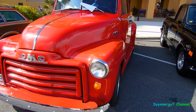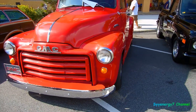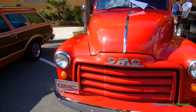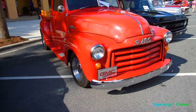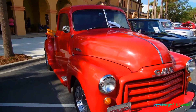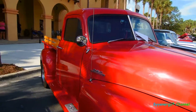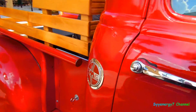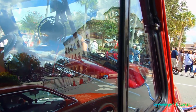Yeah, this is a '52 GMC. Looks like they painted up the chrome stuff in the front, which is fine. I don't know if that was an option — maybe it wasn't chrome, I don't know. Nice truck, a little red. GMC ought to write their name like that. Look at that, big-time.